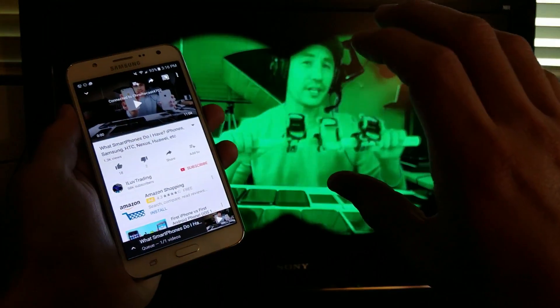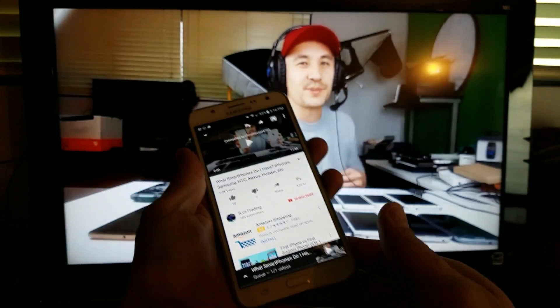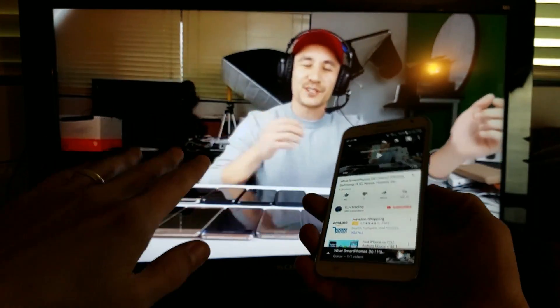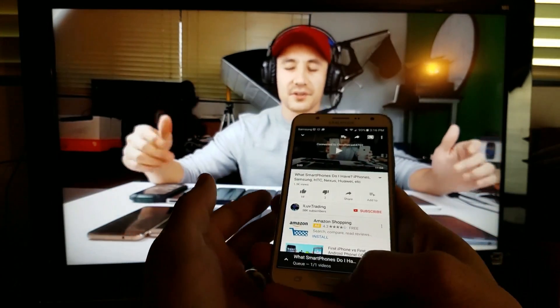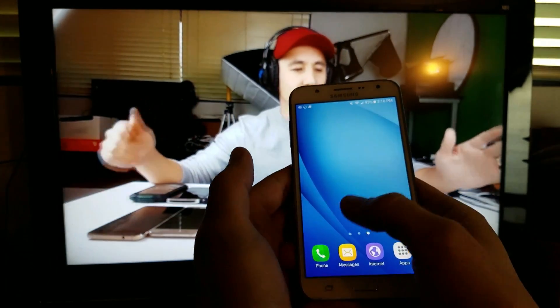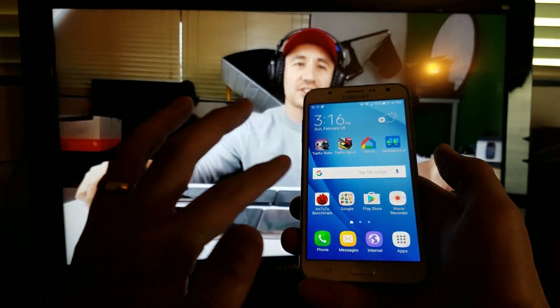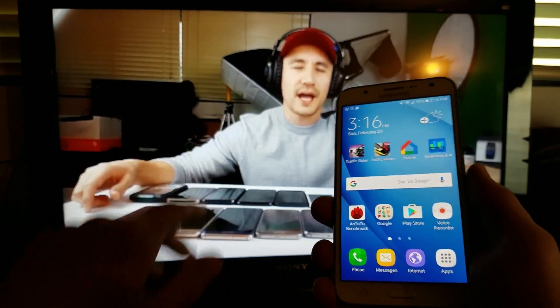So now I'm casting. The video is not playing on my phone and on the screen — it's just playing on my TV right now. If I put my phone to sleep while I'm casting, this is always going to play in the background. Also, I can browse my phone, open other apps, check my email, make phone calls, and send text messages — all while this is casting in the background.